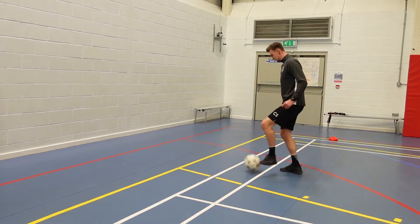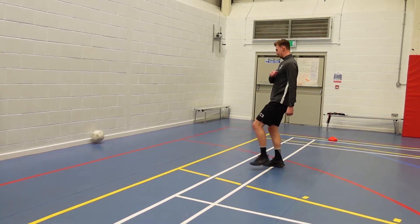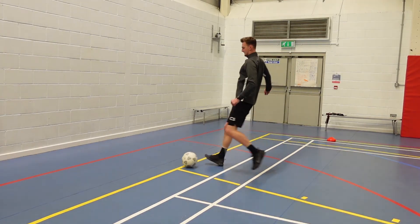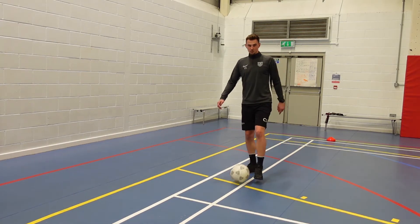Give yourself a bit of space, about 5-6 yards away. You're going to keep the ball still and then just side foot pass it against the wall, control it and then pass it again. If you want, you can try and do it with two touches or one touch.